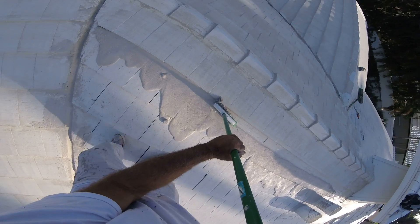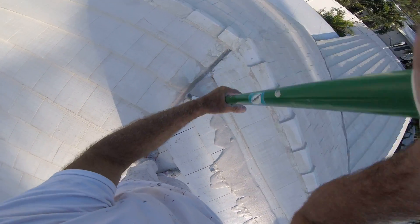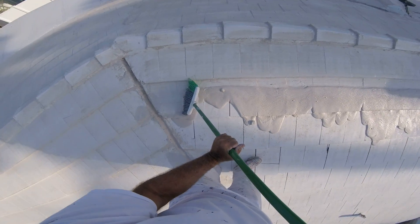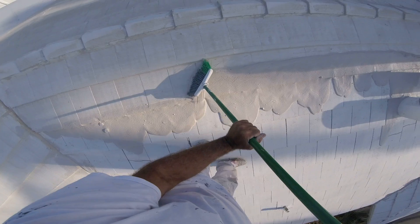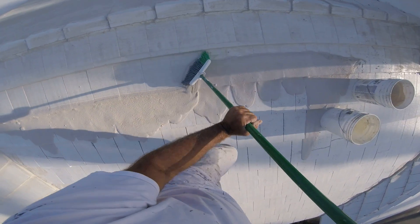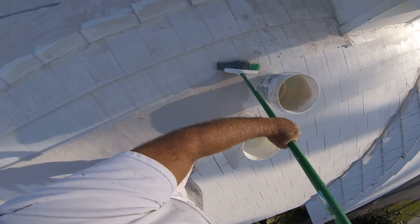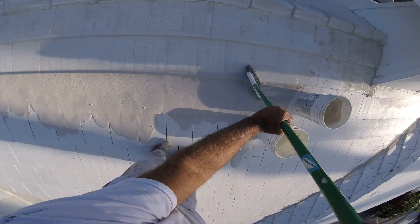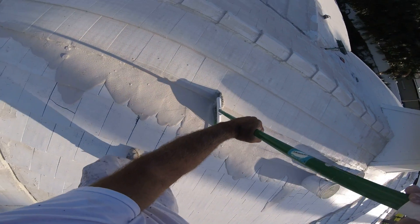I pressure clean it and I keep it painted. So after we fill all the joints, we come back with the mastic coating — manufactured in Pompano Beach, Aqualux.